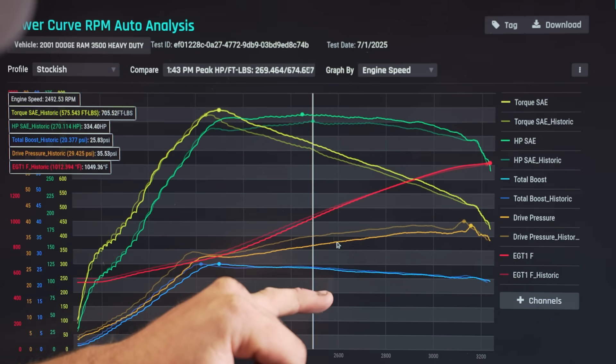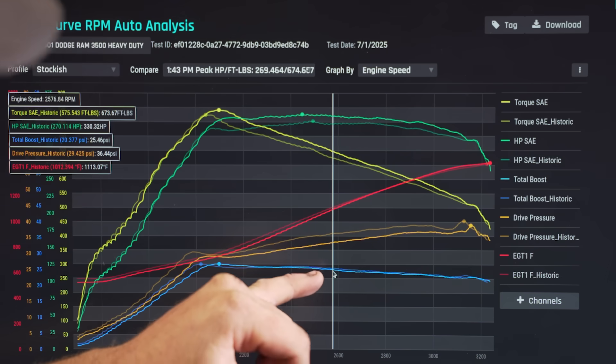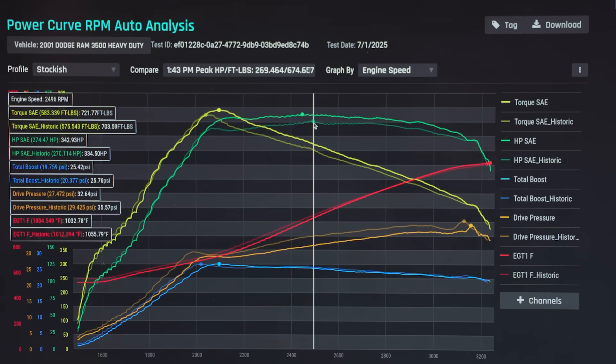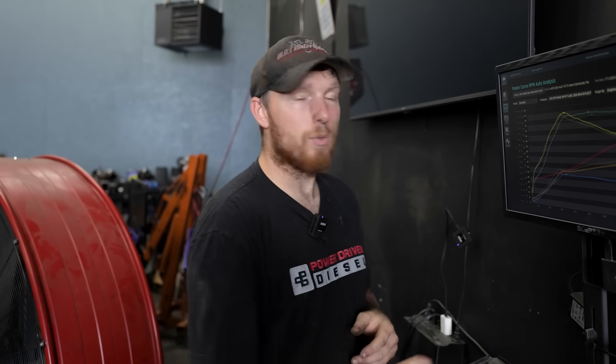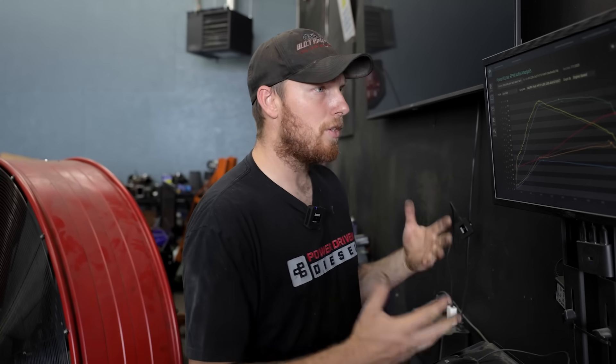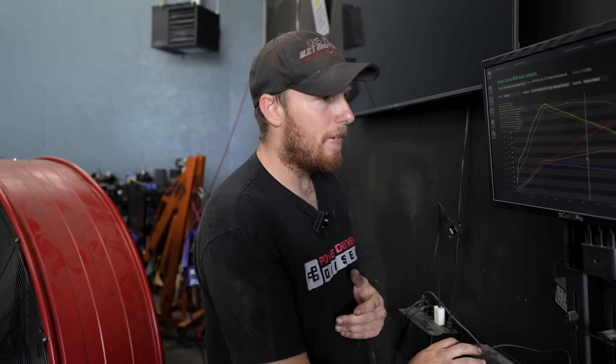Comparing HX35 with cranked gate against HY35 with cranked gate: we made more power through the whole curve. Drive pressure was down, boost was down a little bit, and horsepower was up — right in a very average place in the curve we were up nine horsepower with the HX35. I'm actually kind of disappointed in the HY — I thought it was going to do a little bit better than this, especially at this 350-ish horsepower level. But it's cool to show what it does. If you're trying to swap an HX35 on trying to pick up another 50 horse, it's not going to happen — but you'll get about 10 horse from it, and that's a solid gain you're going to feel.